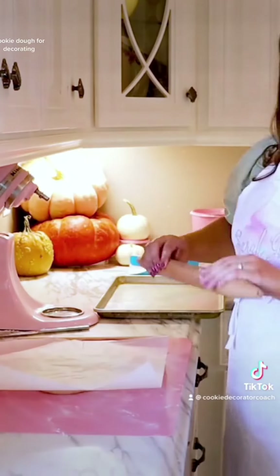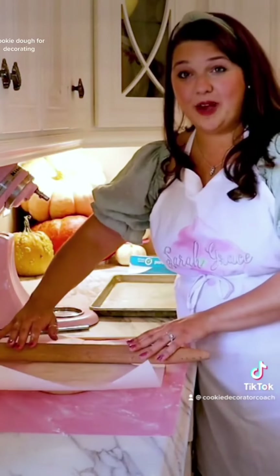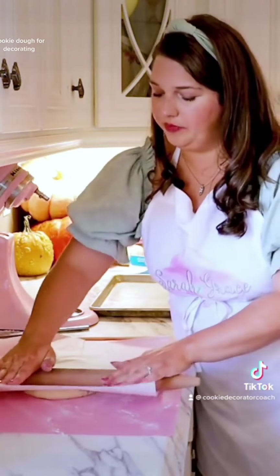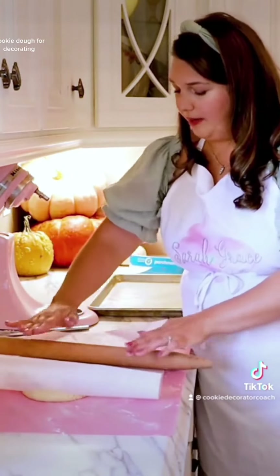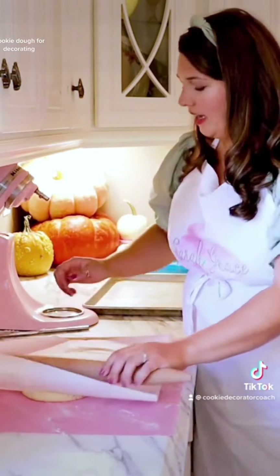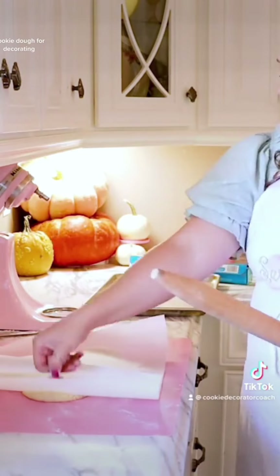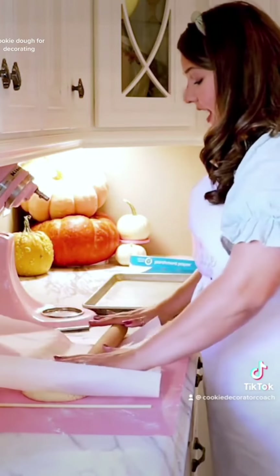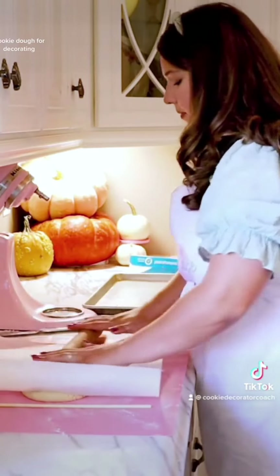I grab a sheet of parchment, place it on top of the dough, and then roll the dough between the parchment. I'll get it rolled out enough that I can place my dowels on the other side, and then I can use the dowels to guide me in how thick we want this to be.